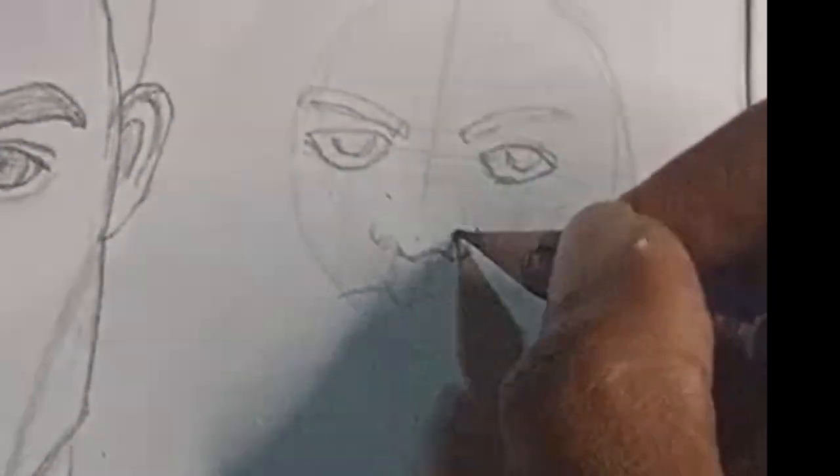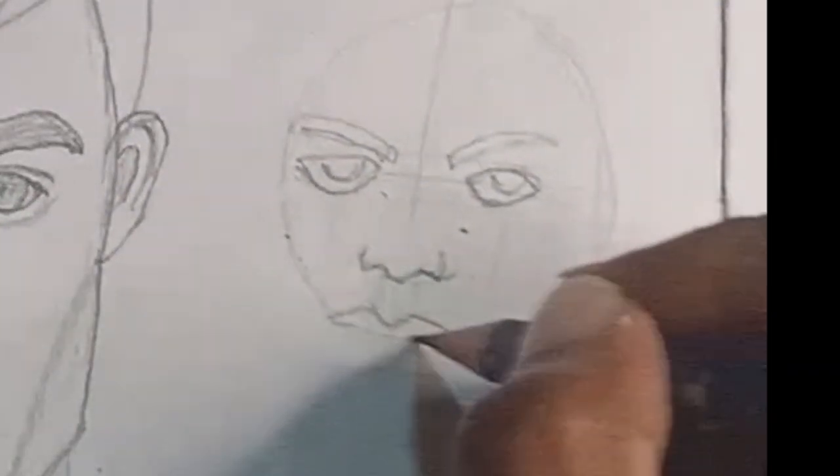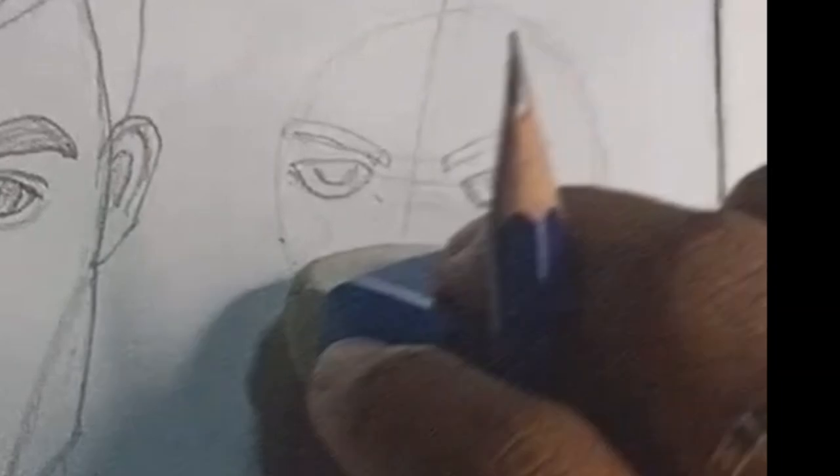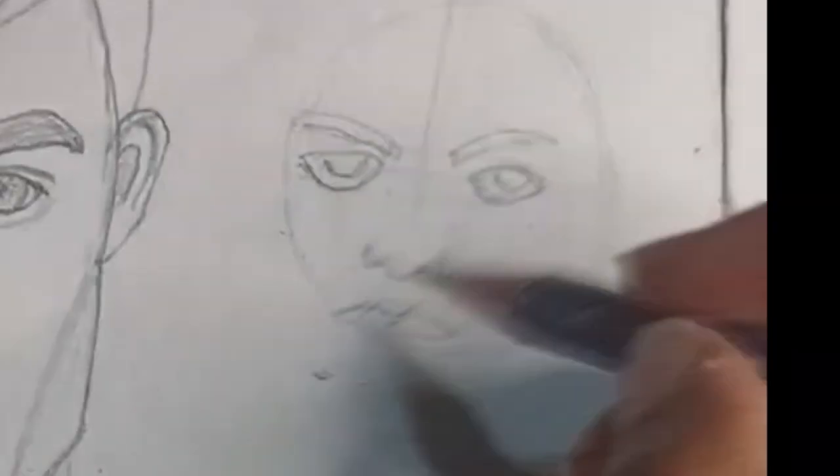Then you can move on to the ears. The ear length spans from the nose to the middle of the eyes. Align them and check that everything is at the same height.